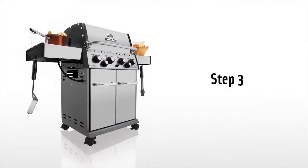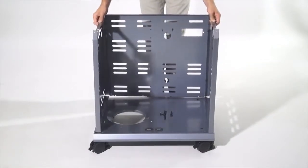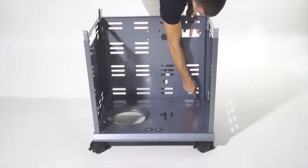Step 3. Lift the cabinet assembly onto the assembled base. Using the same screws as step 1, secure the cabinet side panels to the base and caster brackets.